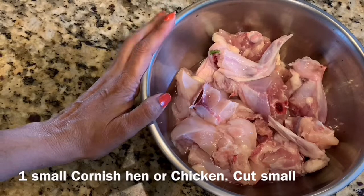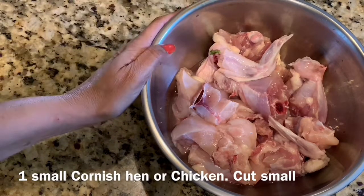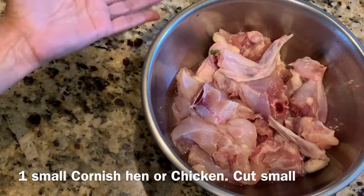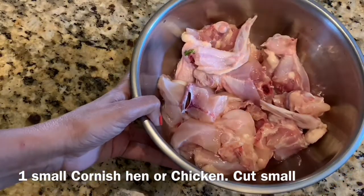What I have here is a small Cornish hen, skinned and cut up. It's bone in. If you don't have Cornish hen, in India a country chicken or a small size chicken is what you need. So that's been cut up into small size.